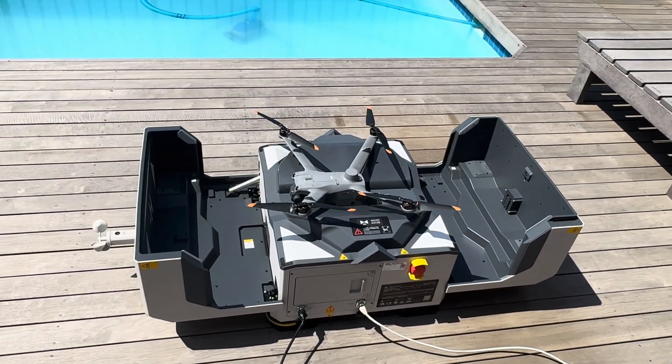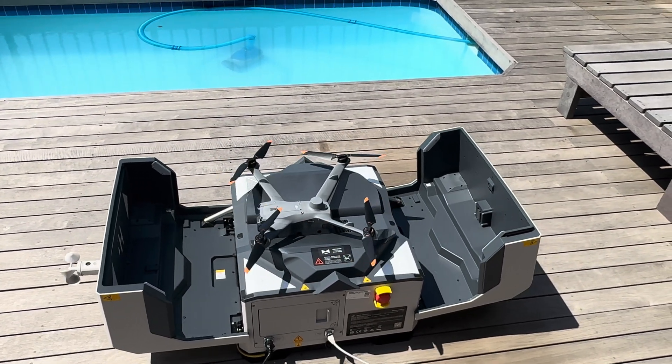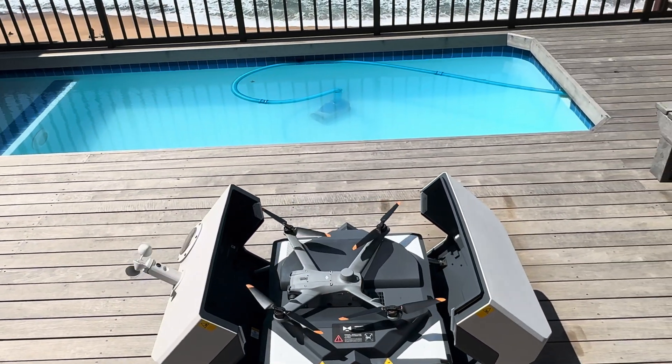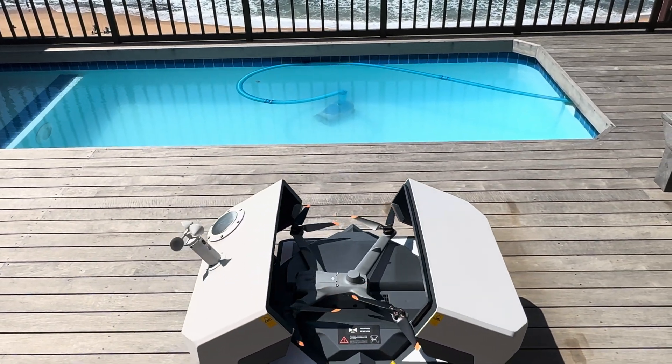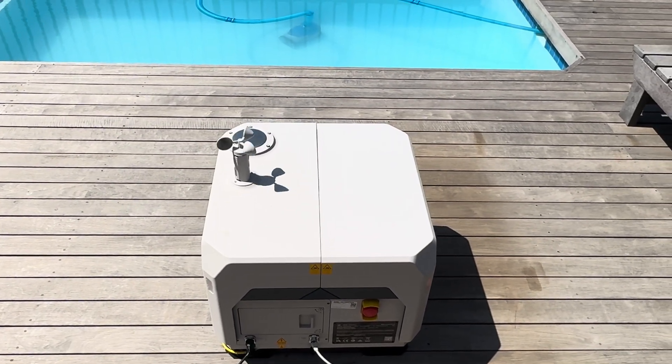And then it'll close by itself. I'd also like to mention that the drone is fully waterproof and it can fly in pretty serious wind conditions as well. All done.